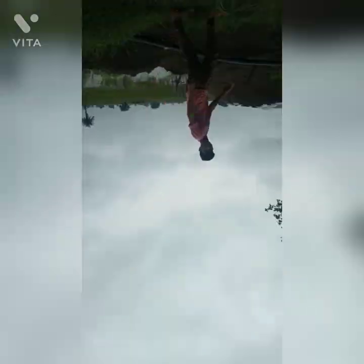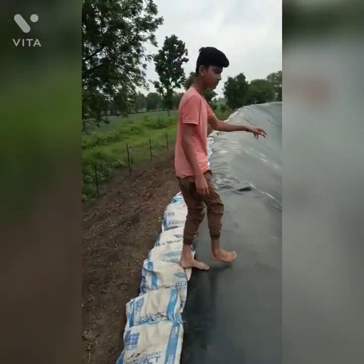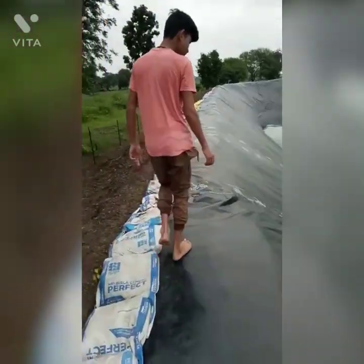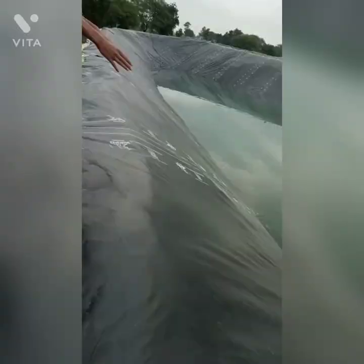We are looking for Dabri. We will challenge the weather. How much water is in the water. You can see the water is clear. The water is clear.